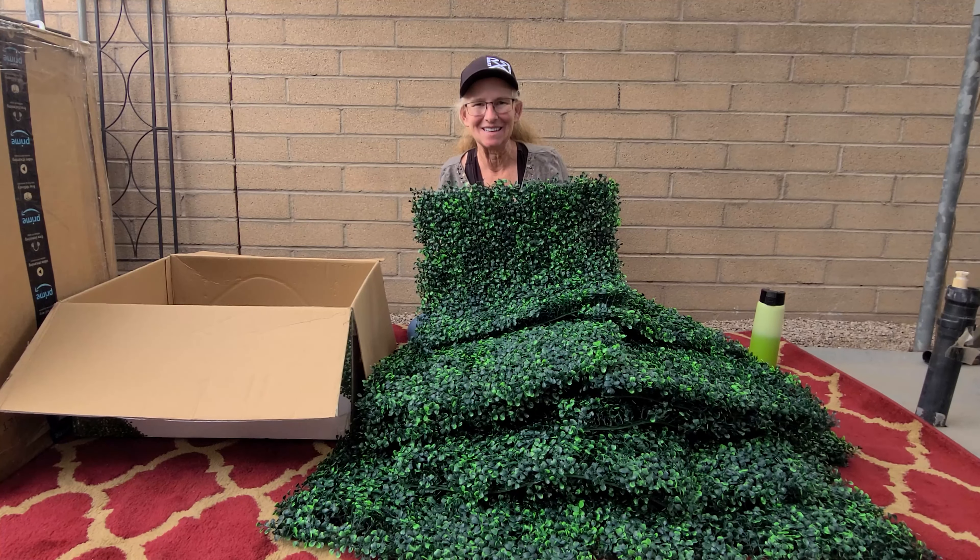There's a link to these in the description below. If you're looking for a way to make a little privacy fence, cover up your garbage cans, block a close neighbor, or create a background for pictures and Zoom calls, check them out. I love these and I think I'm going to get some more. Hopefully you'll subscribe and check me out on Amazon Live — I go live over there and show all kinds of things. See you in the next video!